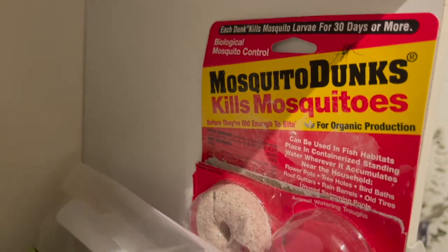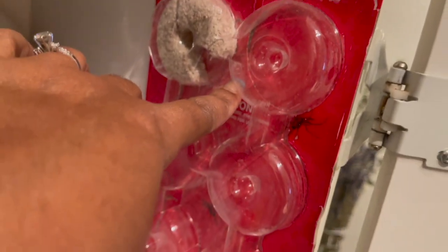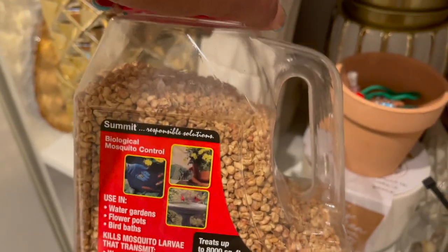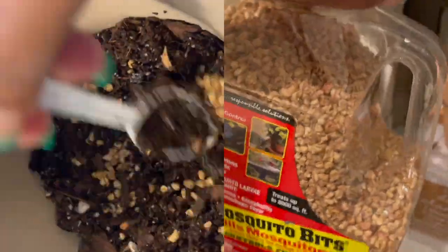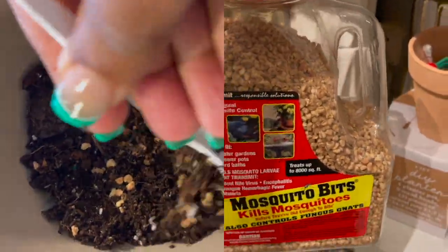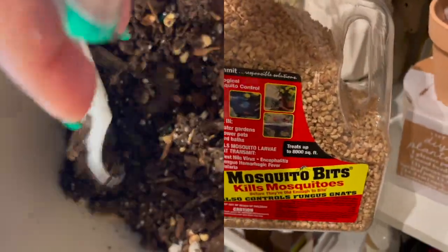Over here I have some mosquito dunks for fungus gnats — I've used pretty much all of them. Now I mostly use mosquito bits; I sprinkle them into the soil and mix them in whenever I get a new plant. I'm not totally sure if it's working but I'm hoping it makes a difference.